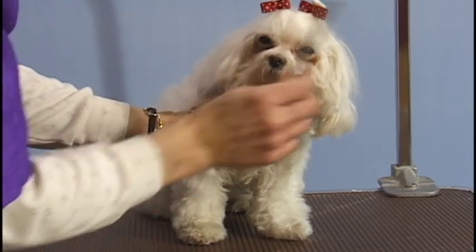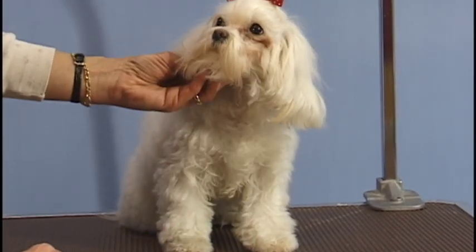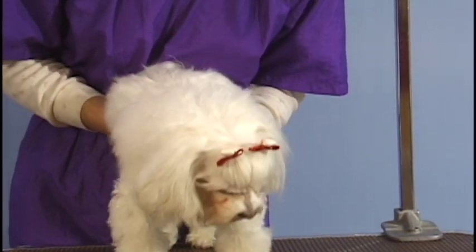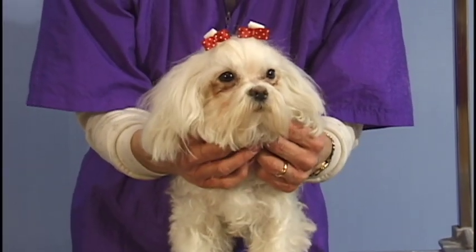There you go. That's a good girl. She's all pretty again. And that's how you do your Maltese topknot.